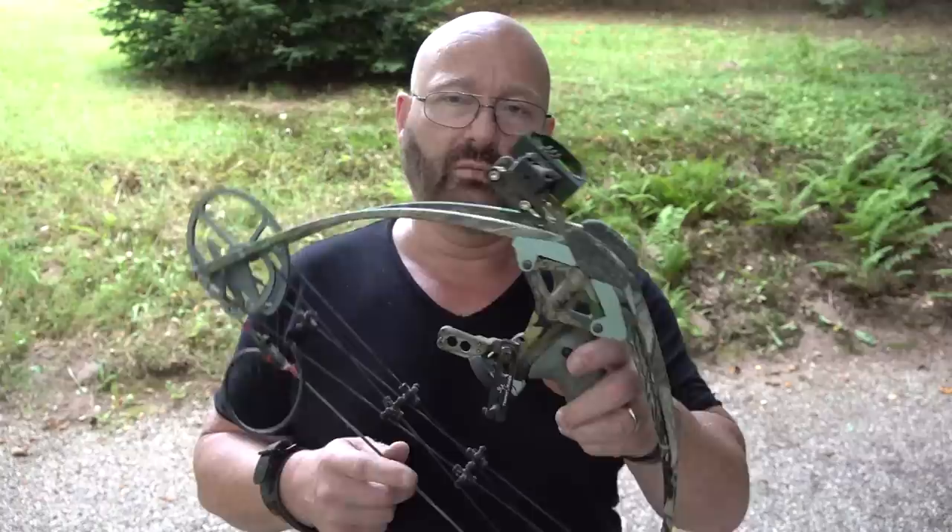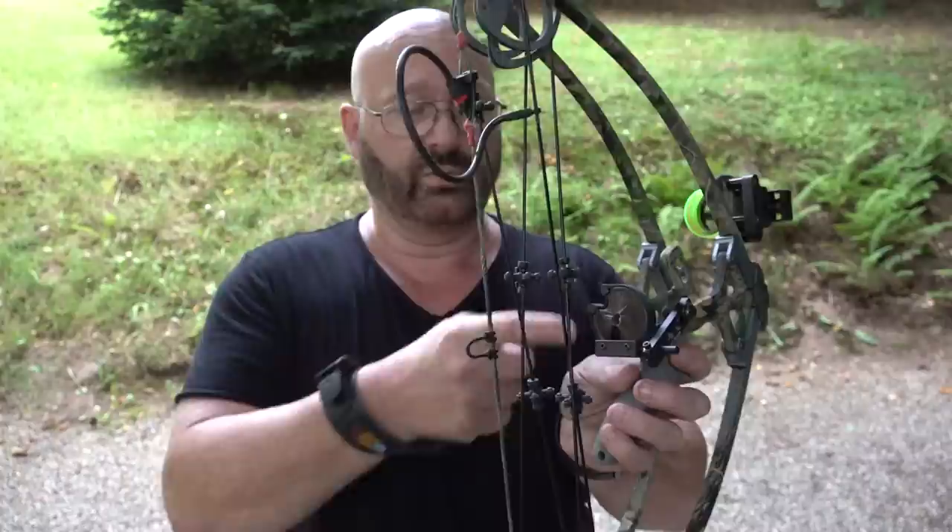When you buy a powerful professional bow it will come naked - this means you have to attach everything. You have to attach an arrow rest, a sight, and probably a peep sight. Even the D-loop is usually not mounted, so always make sure that if you want the bow to be fully loaded, it's described that way.